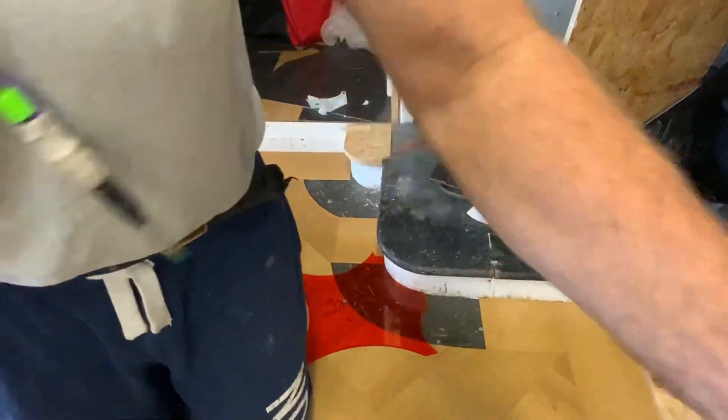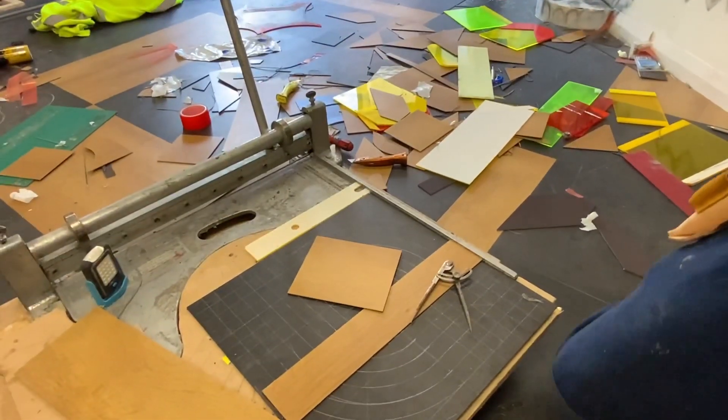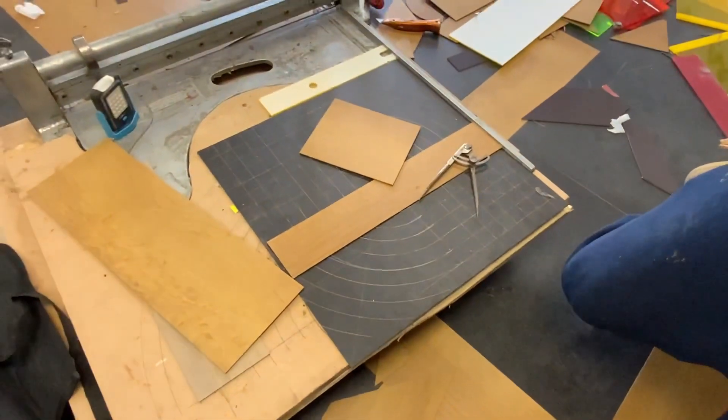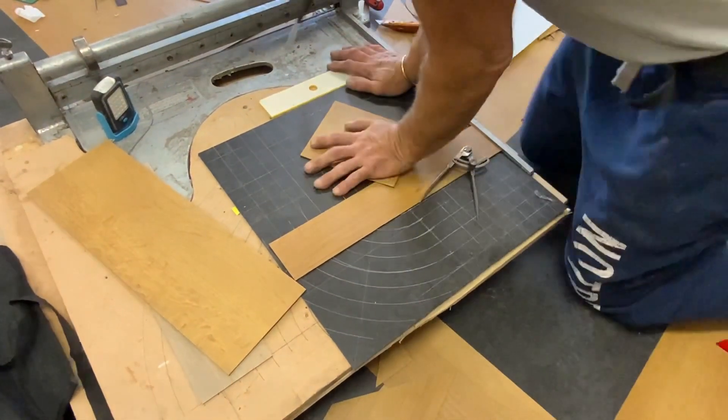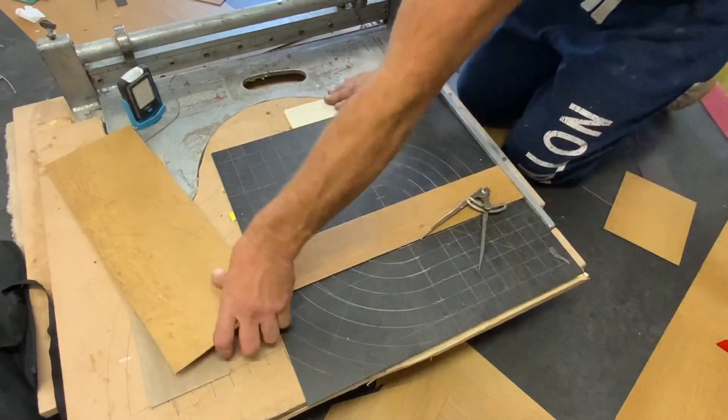This is the fun bit now — really watch, let's get this set up. Run off a few more sevens.